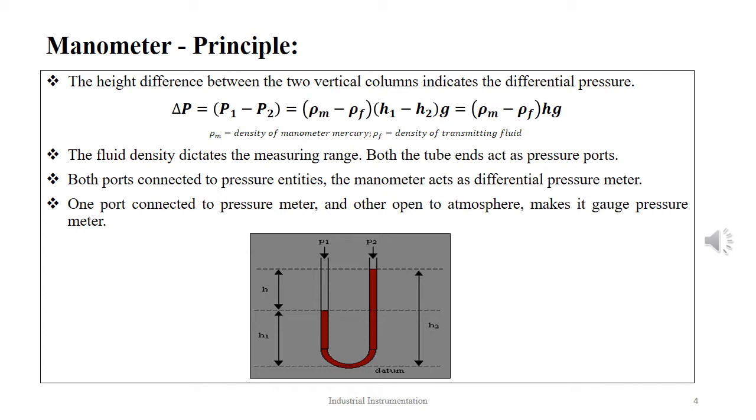The principle of the manometer is that the pressure to be measured is applied to one side of the tube, producing a movement of liquid in one or both limbs as shown in the figure. The applied pressure in the manometer is given as P = ρgh. The difference in height between the two vertical limbs indicates the pressure difference. Thus, the pressure measured is given as ΔP = (ρm − ρf)hg, where ρm is the density of the manometer mercury and ρf is the density of the transmitting fluid. The fluid density plays a vital role in the operating range of the manometer.